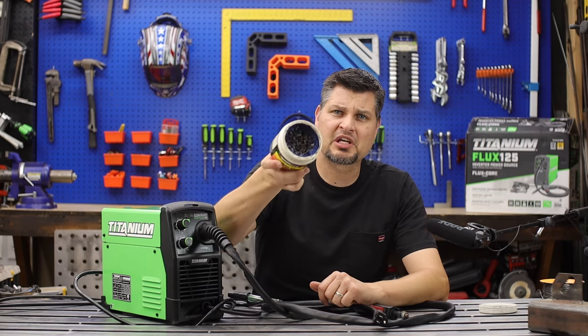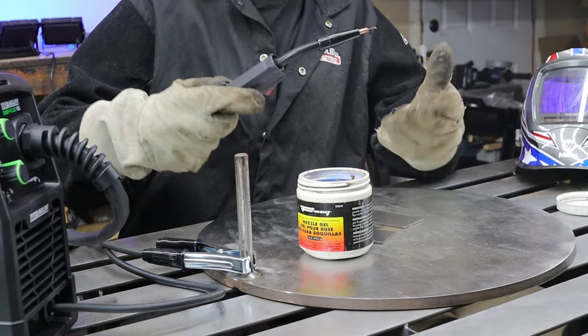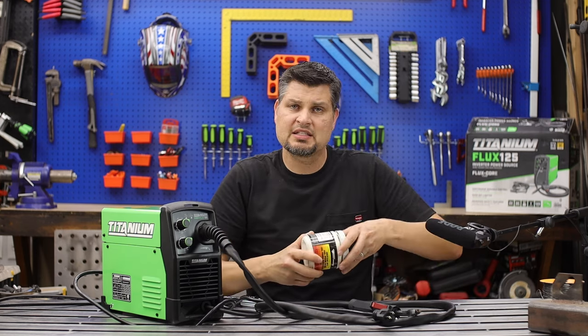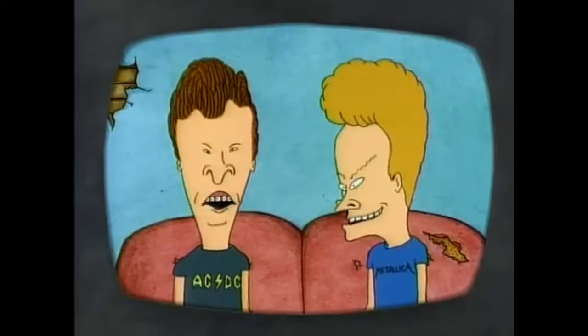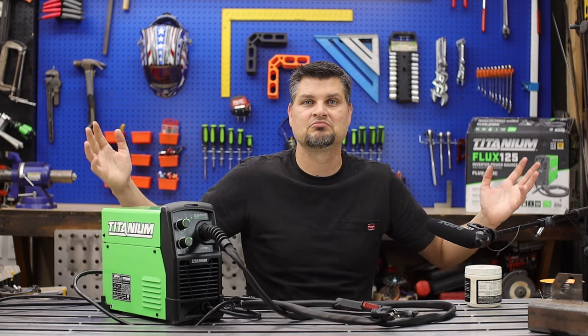What's that blue gel you always see me dipping the nozzle in? It's nozzle gel — and this is a game changer. Harbor Freight started selling nozzle gel, and what it does is act as a lubricant for the tip. Flux core is a very dirty process, so you get a lot of spatter and dust that collects on the contact tip, clogs it, and then you can't feed wire through. All you do is put it on every once in a while and all that spatter just brushes right away. It's a tip saver.